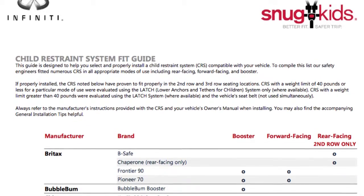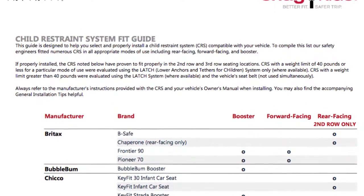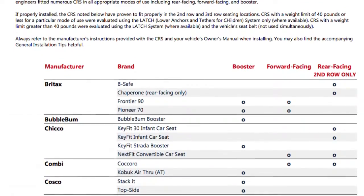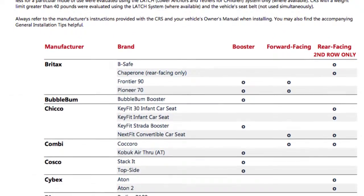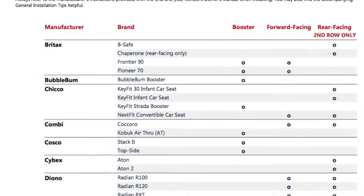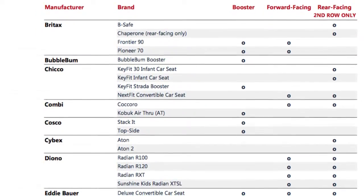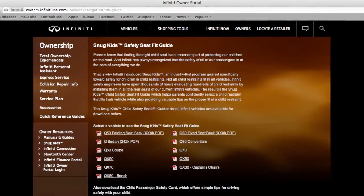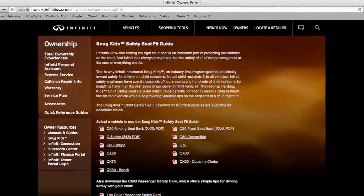You can also check the Infinity Snug Kids Child Restraint System Fit Guide for your vehicle. The Snug Kids Child Restraint System Fit Guide helps parents confidently select a CRS that fits their vehicle and also provides valuable tips on the proper installation of a CRS.